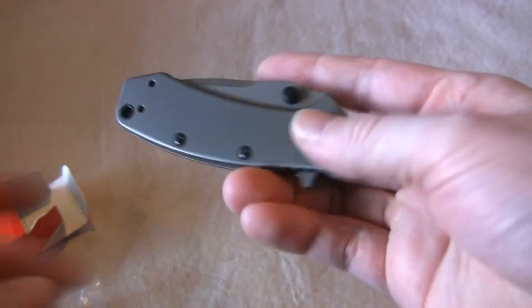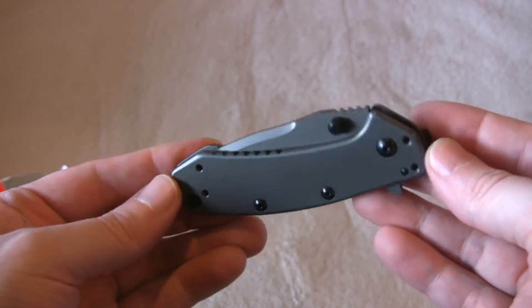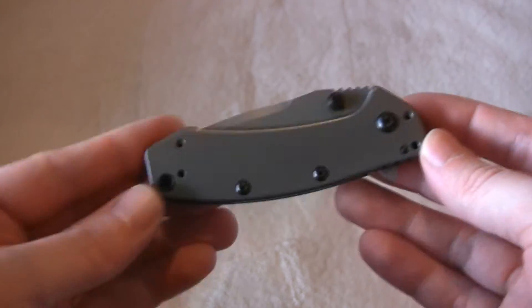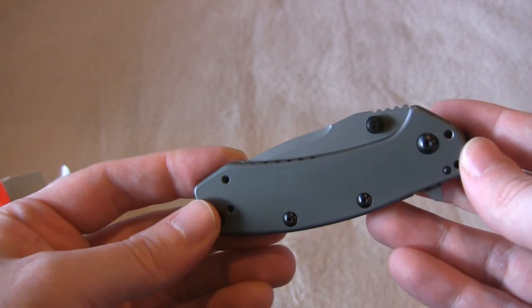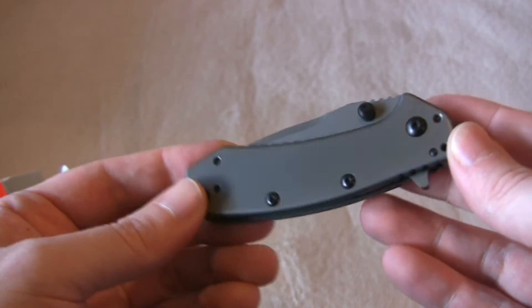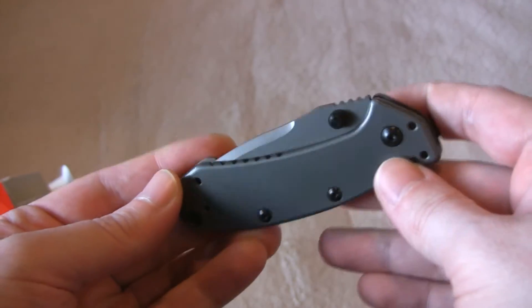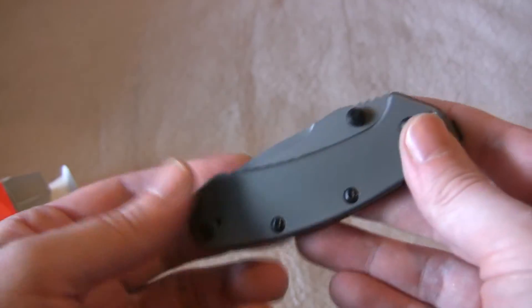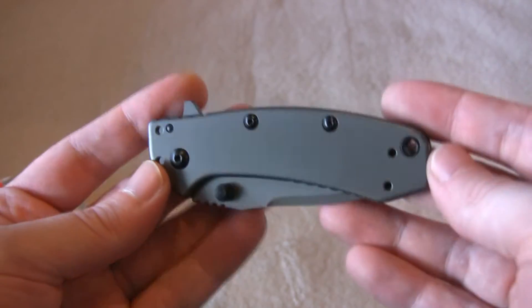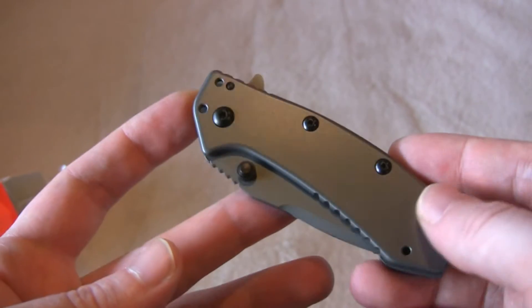We've got a pretty neat little folder here. It's an assisted folder with titanium colored scales — a titanium carbon nitride coating, which sounds like a very wear-resistant coating. This is an all-metal knife, all steel.